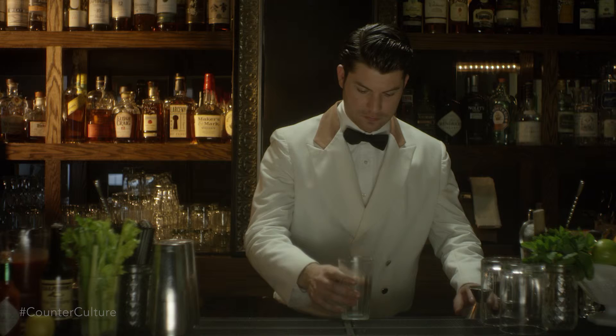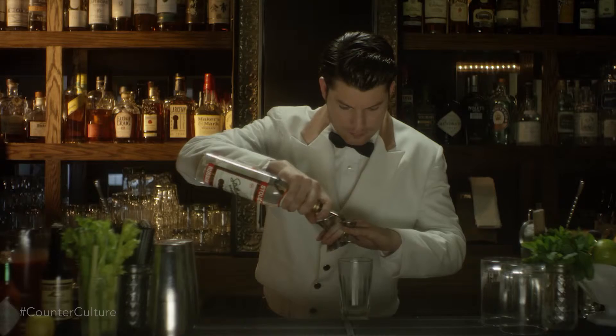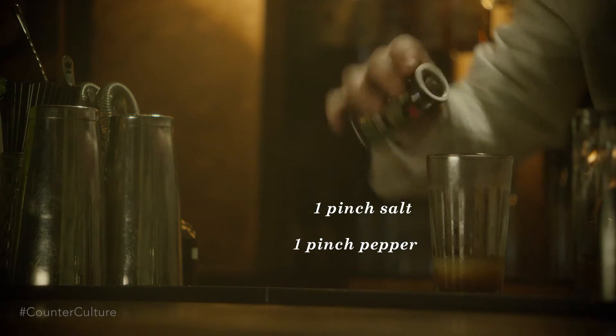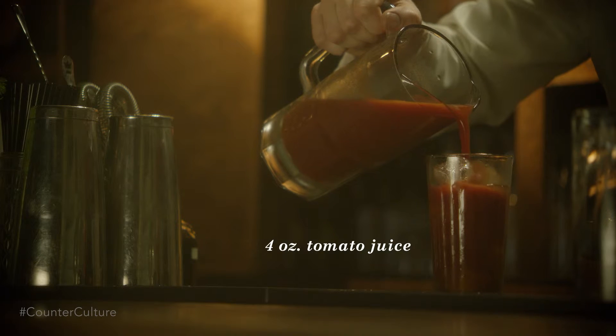We're going to build this cocktail in the beer glass, starting with an ounce and a half of vodka, a quarter ounce of lemon juice, two dashes of Worcester sauce, and four dashes of Tabasco sauce. Then we're going to add salt, pepper, and four ounces of tomato juice.